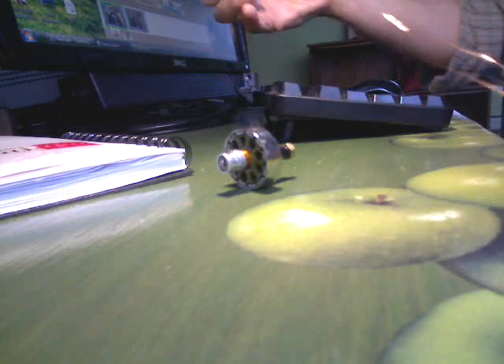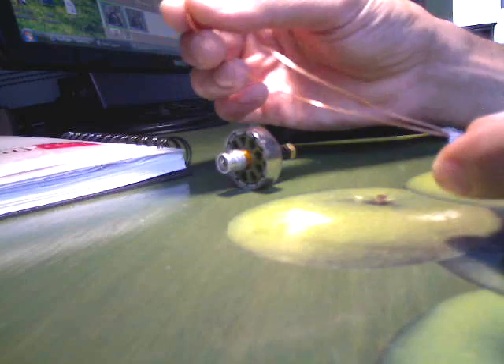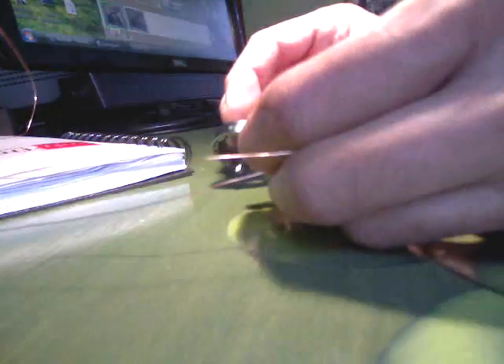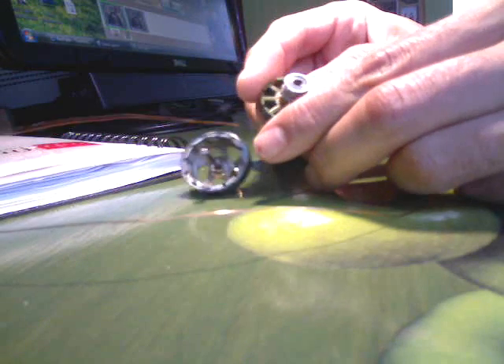I'm not going to use any scientific experimentation or calculations. I'm just going to improvise. I'm going to use three strands in parallel of this wire, and I'm going to wind it in the Y configuration — the Y connection. There's delta and Y.